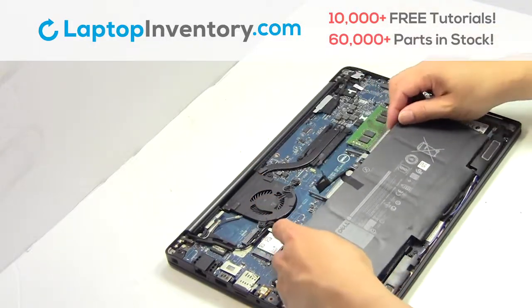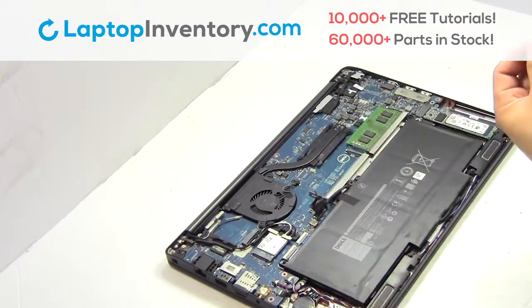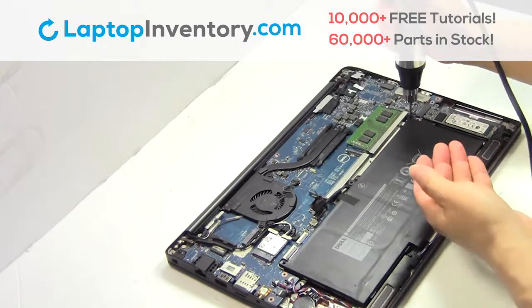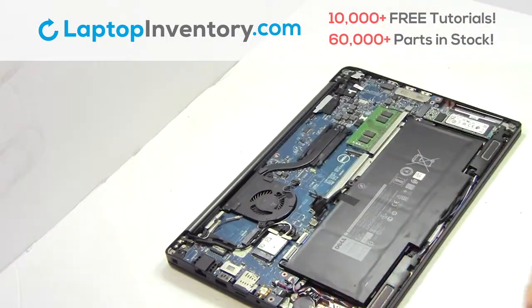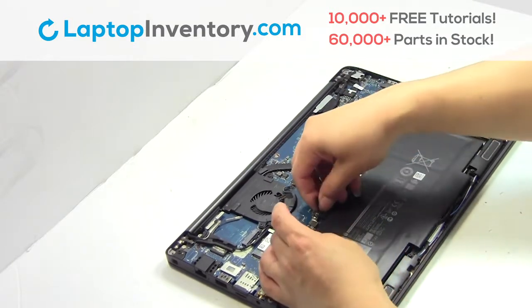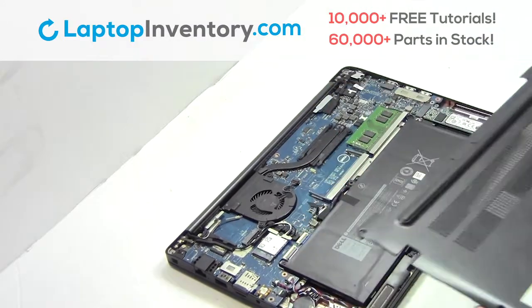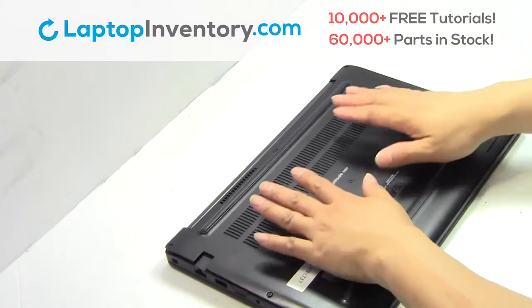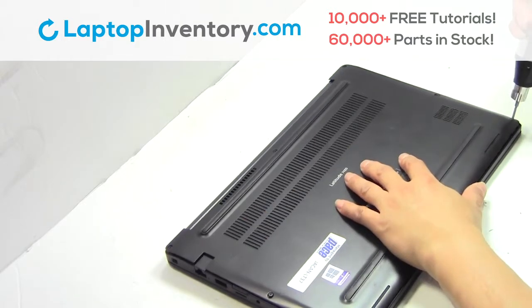We will now install your new battery. Place the screws back in. Plug the cable back in. Snap the plastic cover back in place. Place the screws back in.